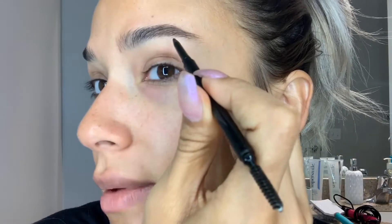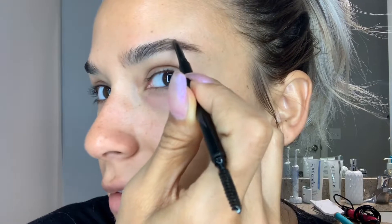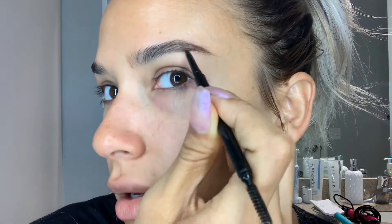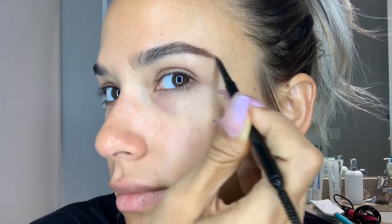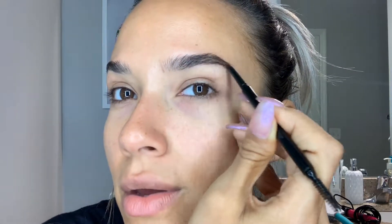Back to brows. I'm going to go downward in light strokes — you want to follow the arch. So I have my tail. Now I'm going into my brow, really just following the brush stroke of my brow. That's the biggest tip I'm going to give you, because I see a lot of times when people are recreating their brow they're just creating a box and filling it in. I like for my brow to look a little bit more natural.